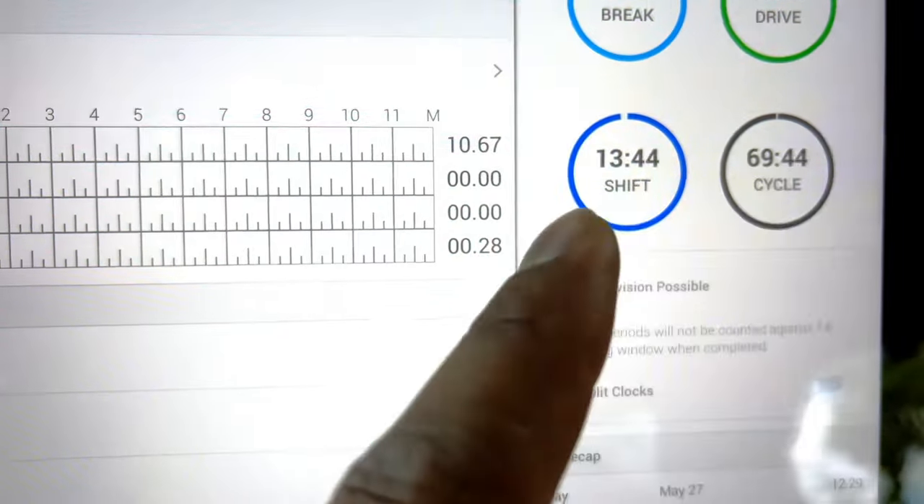After disconnecting the trailer, I'm going to show you how to go into Personal Conveyance using Keep Trucking. Go to Change Duty Status, select Off Duty, type in 'PC home' — that's usually what I do — and then you have to remember to enable Personal Conveyance down here. It says driving will be recorded as off duty. Once you hit Save it now says Personal Conveyance enabled. You stay in that until the truck is parked, then go back to off duty or break.